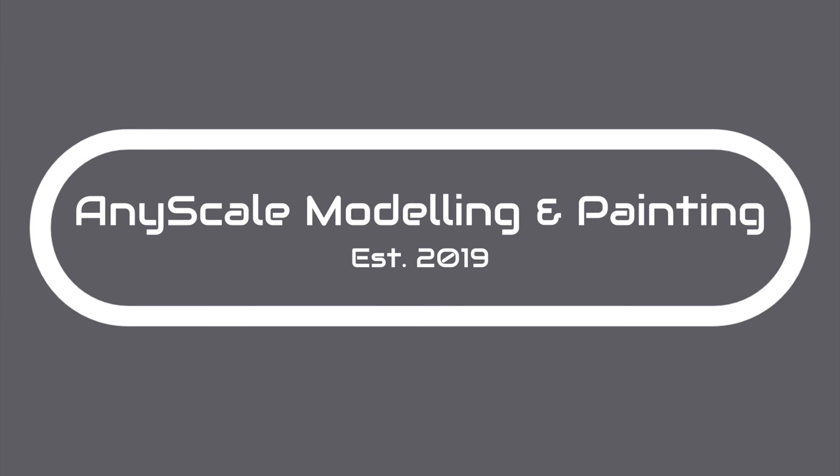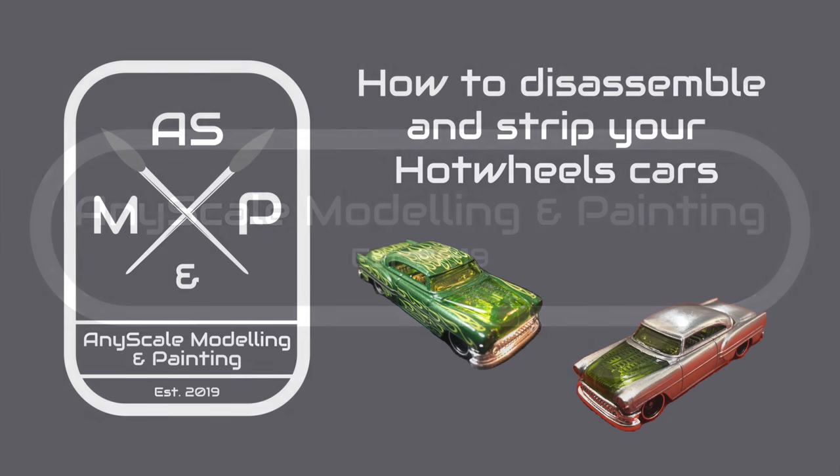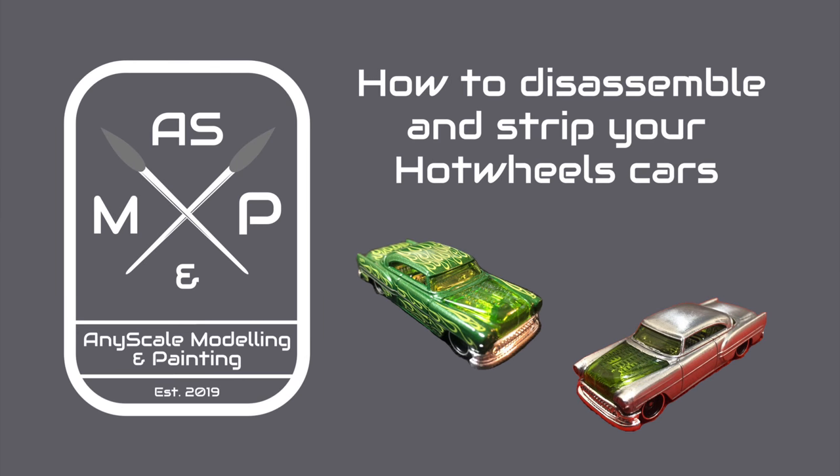Hi everybody, welcome to Enniscale Model and Painting. In today's video I'm going to show you how to disassemble and strip your Hot Wheels cars of all the paint and stuff, and make it easier to prime.